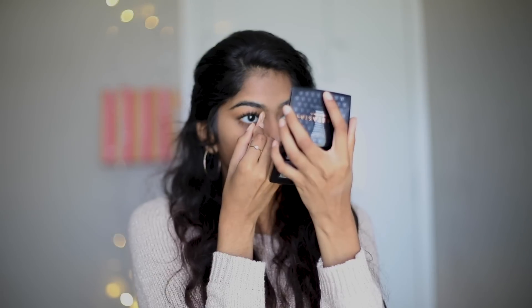Next I fill in my eyebrows with an eyebrow pencil, giving a softer look in the front and filling it in darker towards the arch, following my natural shape.